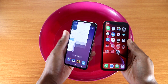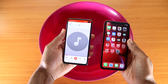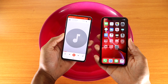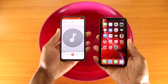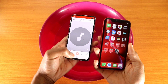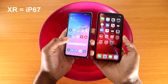Let's check out the speaker to see if it still works. And as you can hear, the speaker works on both the iPhone XR and the Galaxy S10e. Both devices pass the water test. The iPhone XR versus the Galaxy S10e — both phones are IP68 water resistant.